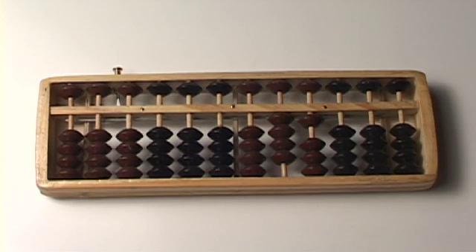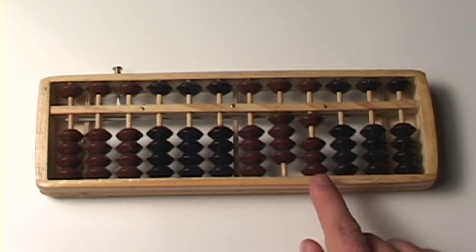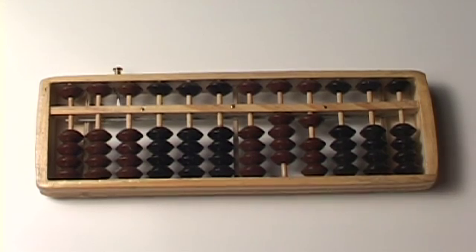So 92 minus 51 is — well, what number do we have here? That's a 4, and that's a 1. So, 41. 92 minus 51 is 41.